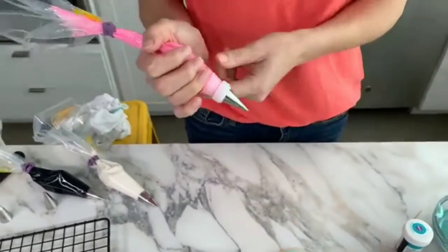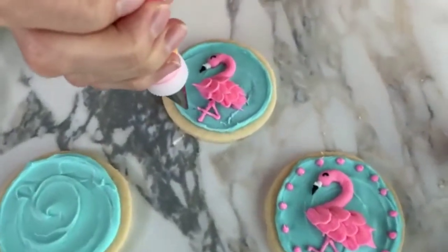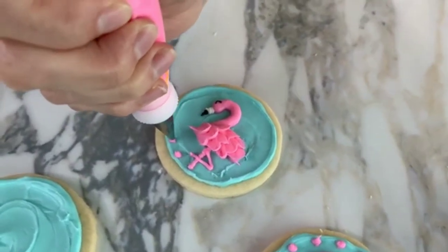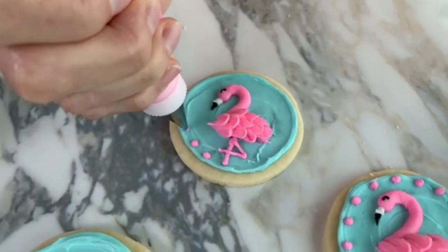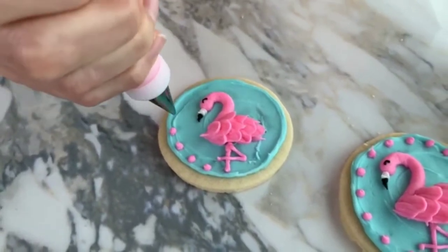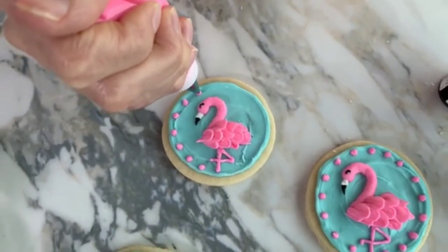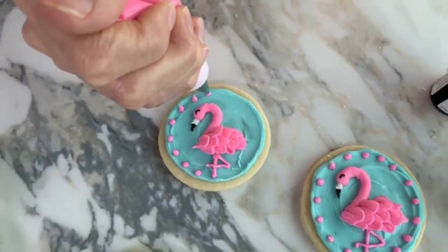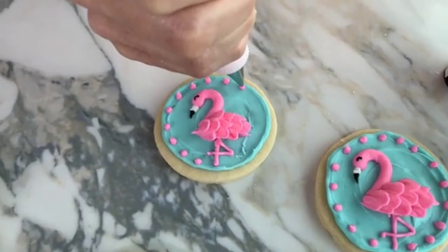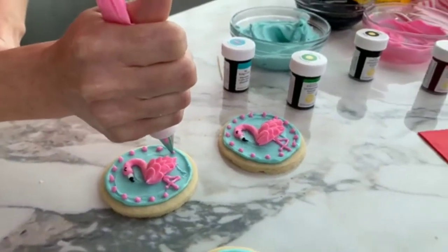To finish this off, I'm going to pipe some dots around the border using my pink icing with tip number two still on it. We hold the bag straight up and down, squeeze out a dot of icing, then release pressure and twist our wrist to break off the edge. I'm using the rollout sugar cookie dough recipe — it's a great recipe and I recommend everyone trying it. The icing is medium consistency, and I used a mixture of teal and kelly green for the aqua blue, then pink for the flamingo.